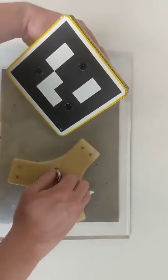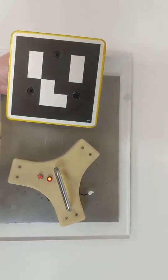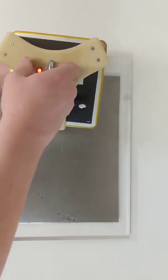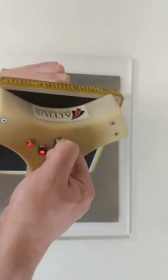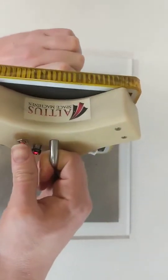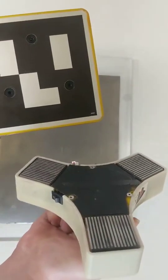I also have here our dog tag grapple fixture. This also has a ferrous front target with an optical fiducial, and the EPMs will grip that the same. It's strong enough where I can't actually pull these apart, but I can press the degas button and they pop free just like that.